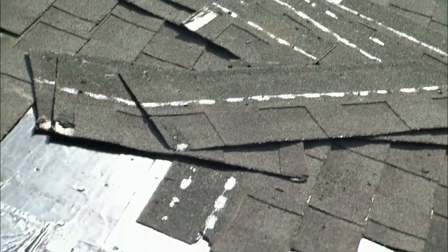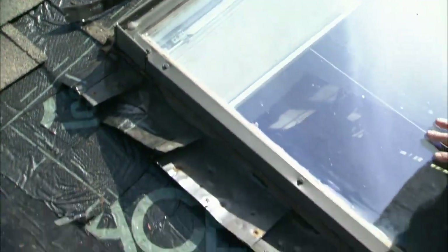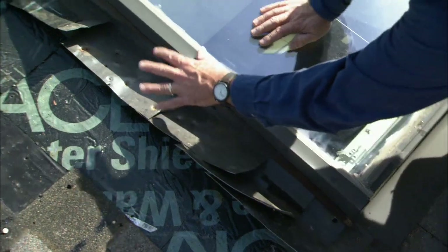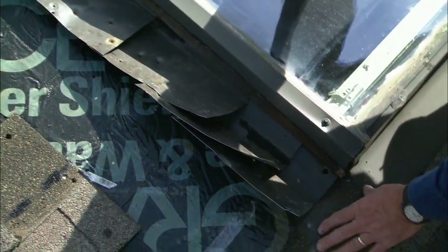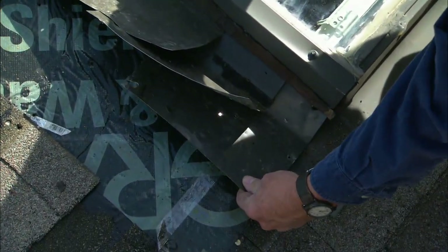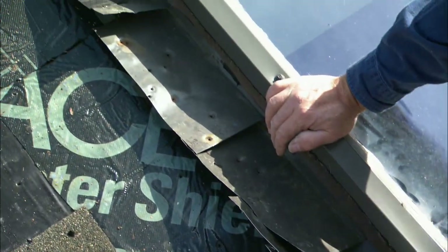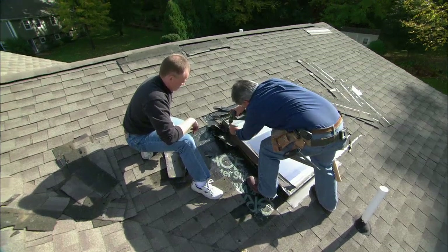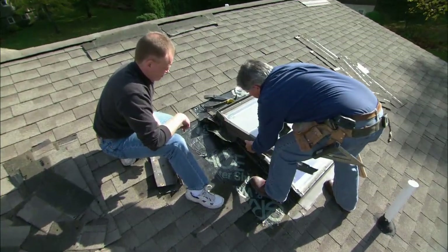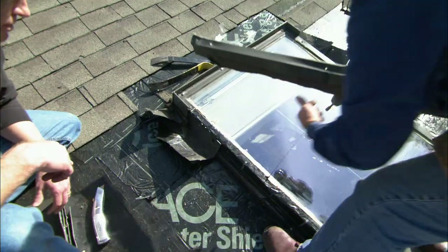With all of the shingles removed, I see that the flashing that goes around the window, starting at the bottom, and the step flashing that goes up the sides looked like it was all done correctly. Starting at the bottom, we then cover this first piece with a row of shingles and so on all the way up. We need to remove the flashing so we can get at the window. This top piece of flashing right here is called the counter flashing, which seals the top edge of the step flashing.